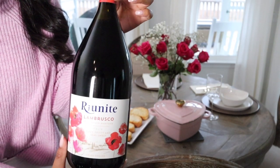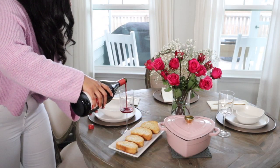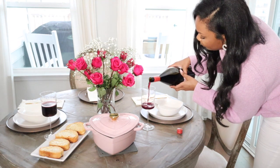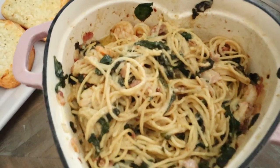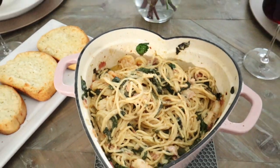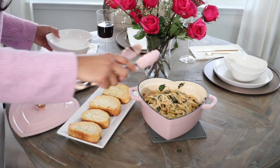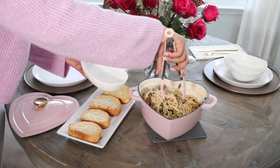Of course we had to pair a delicious wine with this recipe. We are having my favorite wine, Lambrusco. If you guys have never had it, you seriously have to try it — it is so affordable and so good. Here's how our little dinner turned out. I'm going to put the pasta in our heart-shaped bowls and we'll be ready to enjoy.